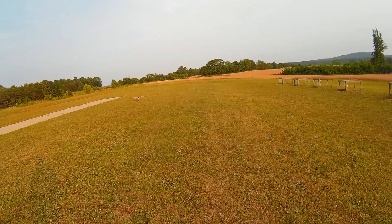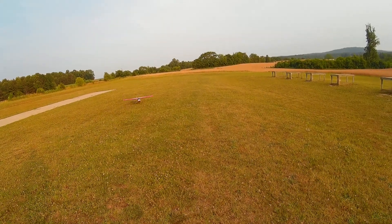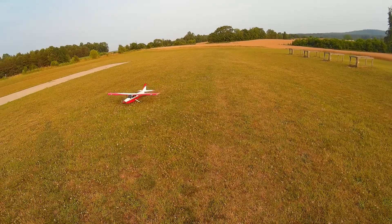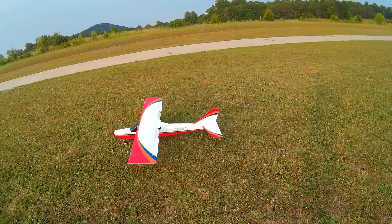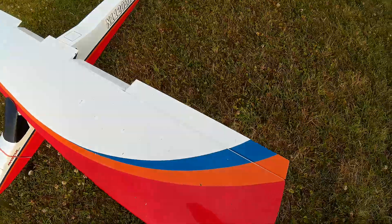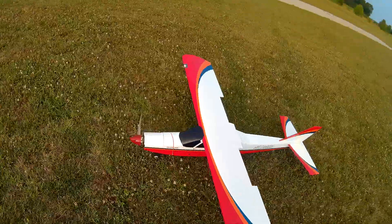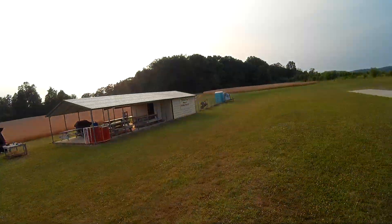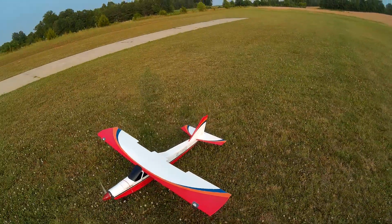I'm over here at Hunting Creek RC. Got a good little facility over here to fly. They have an Avastar Elite lawn mower apparently — apparently it's a lawn mower. But it's doing good. It's got a Rimfire 46 in it, seems to be flying quite well. Down here at Hunting Creek RC. Fancy Picker signing off.